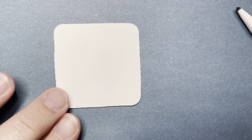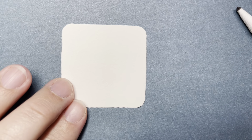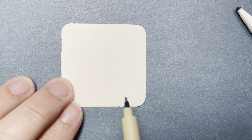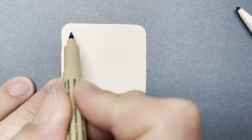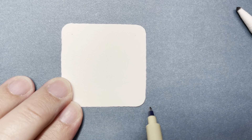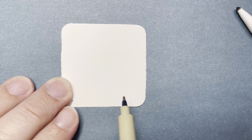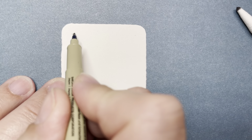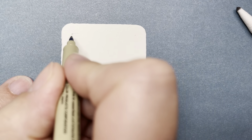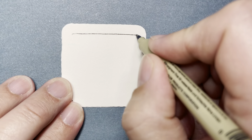I'm going to go ahead and start with pen. Feel free to start with pencil if you'd like to get started that way. Today we're doing a tangle called Well, created by Rick Roberts and Maria Thomas. To create this one, we're going to start by putting a little dot in each corner of our tile and then connecting those dots to create a square.